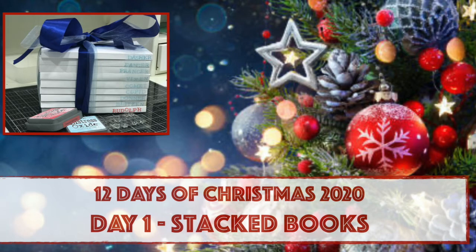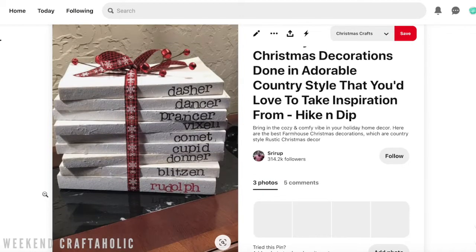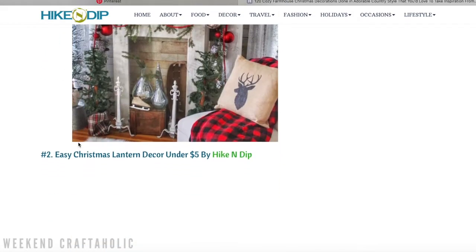Hi, it's Karen the weekend craftaholic and welcome to day one of my 12 days of Christmas. Today we are going to recreate this Pinterest-inspired stack of books. I absolutely love this look — it's so quick and easy to do. Let's get started!